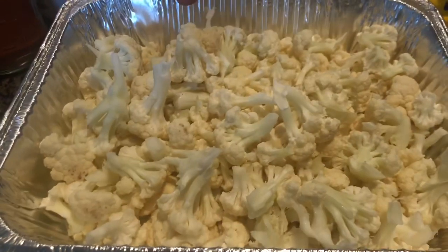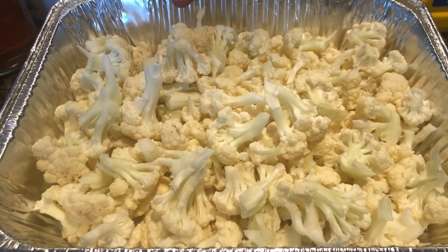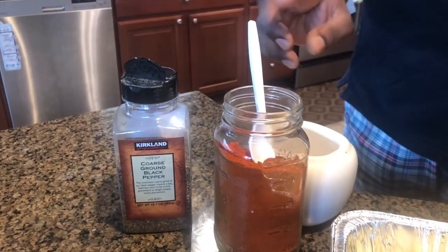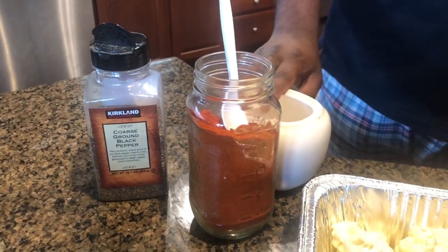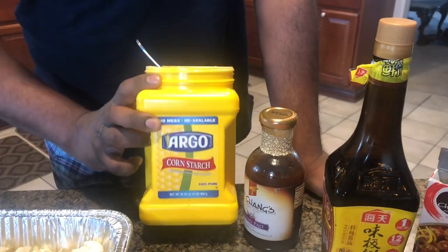To make Gobi Manchurian, it's a two-step process. The first step is to fry the cauliflower florets in oil, and here are some of the ingredients we need: black pepper, red chili powder, salt, and the most important ingredient, which is the cornstarch.